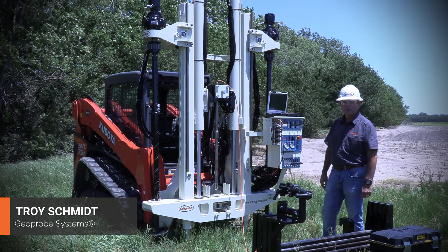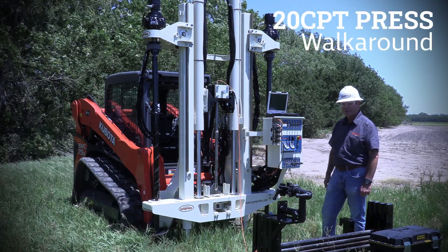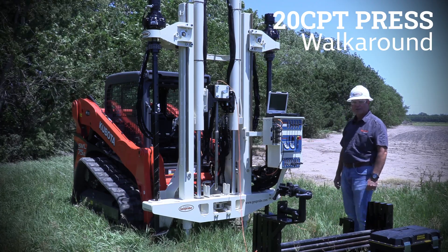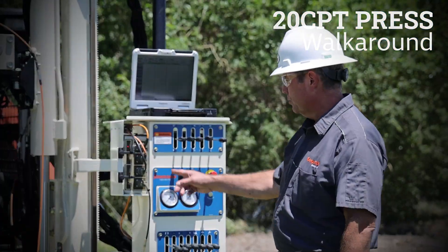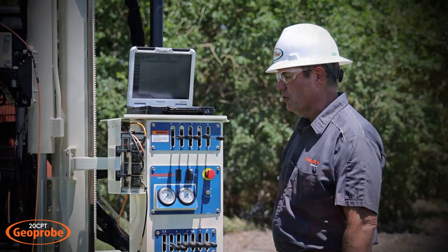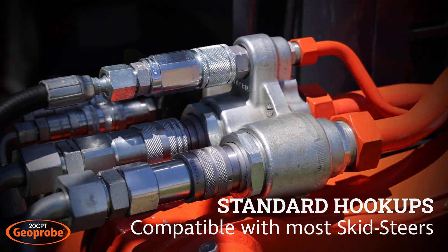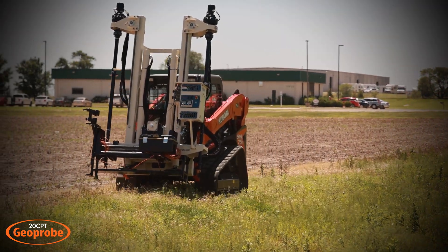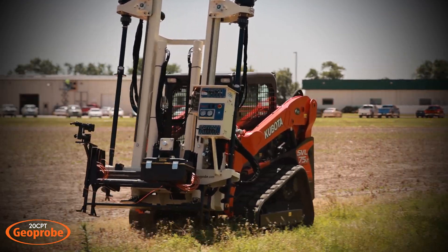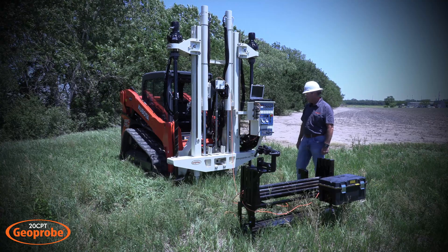Hi, I'm Troy Schmidt with GeoProbe Systems and today I'm going to show you the 20 CPT press. We offer this press that can attach to a skid loader. In this case we're using a Kubota, but it takes a standard attachment and standard hydraulics with two hydraulic ports on the side that connect. It's got the skid plate that hooks up like a standard skid steer, and then you can use this as a CPT press for your cone penetration testing operation.